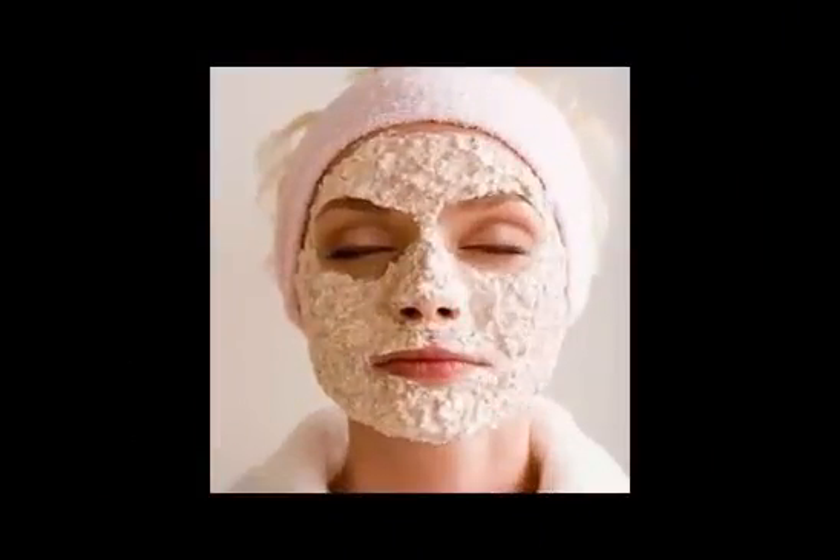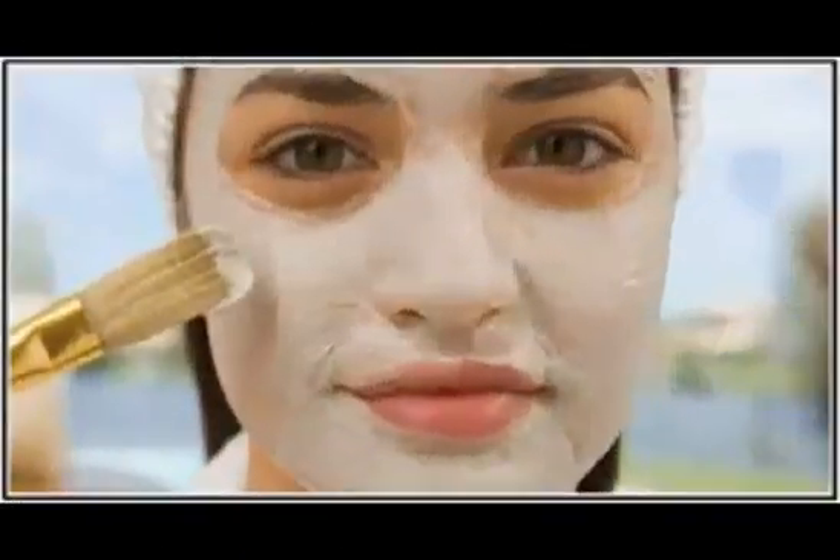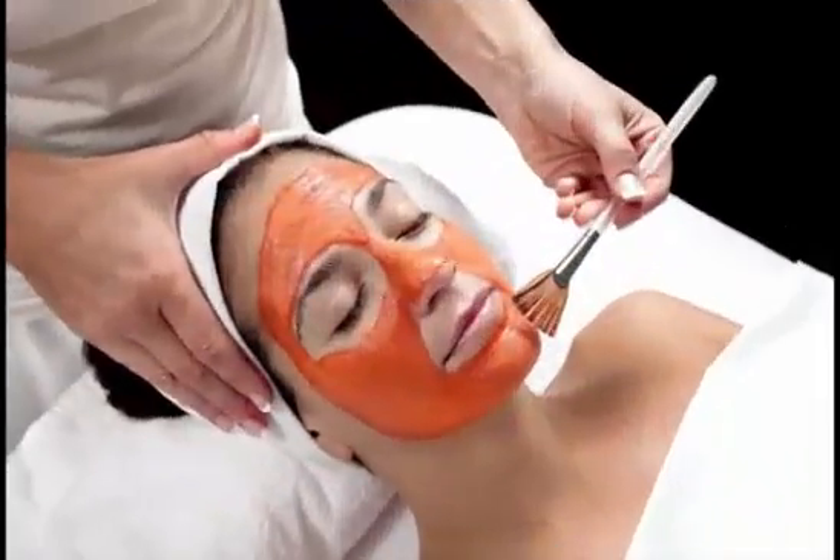Learn why herbal masks work. The mask ingredients described here have astringent properties that clean, tighten, and help heal skin while treating pimples. Astringents can dry out skin, so don't apply them to already dry areas. However, if you have oily skin, a mask with astringent properties will help normalize your skin's moisture level.